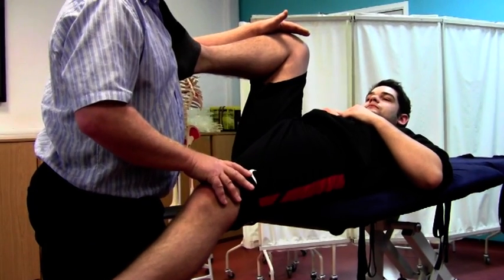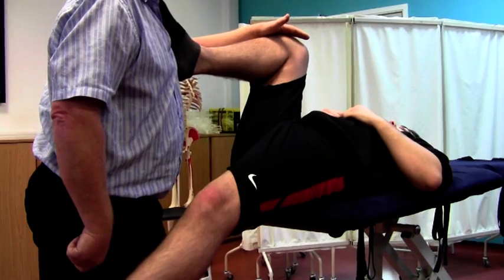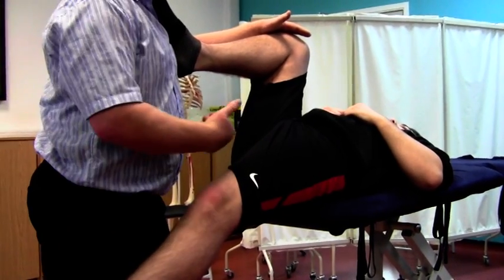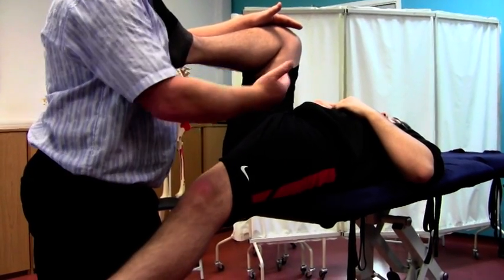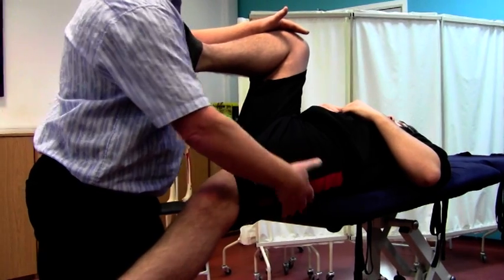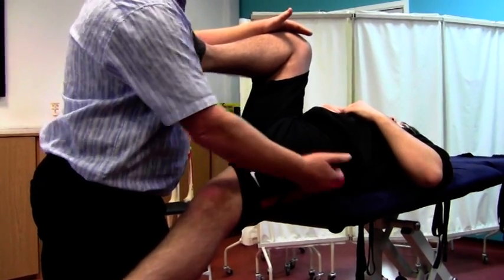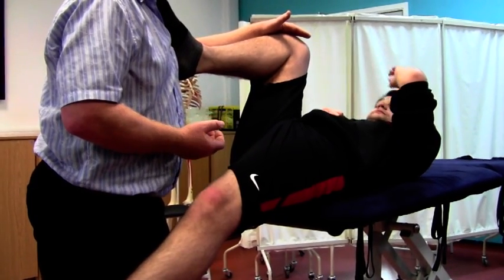I'm going to go ahead and do a PNF technique anyway and just see if we can get a little bit more mobility out of this. The reason for resting their glutes right on the edge of the couch is to make sure that they don't roll back and go too far on the couch, because if that happened, as the leg drops down into that position, it'll be obstructed by the couch and then you'll get a false reading of what their flexibility is.